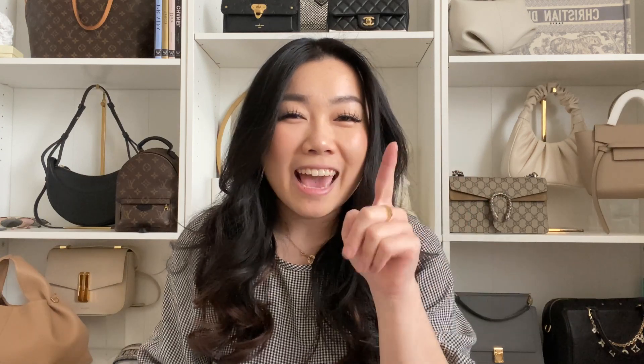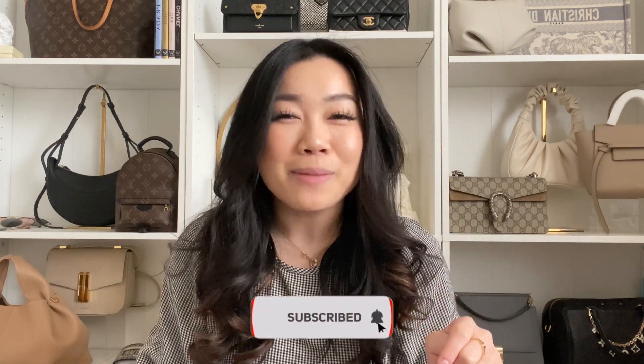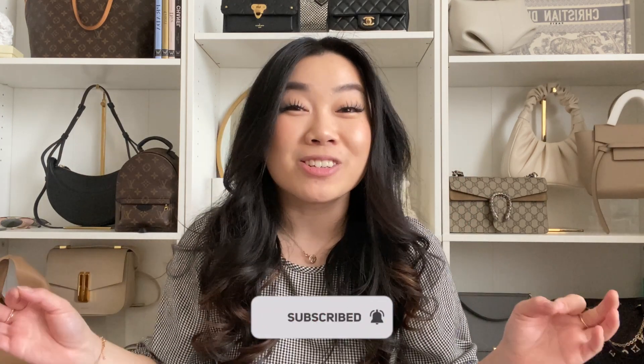Hi guys, my name is Celesta. We talk about all things luxury shopping and handbags. If you love those things, make sure to subscribe and hit that bell notification. I do post videos every week.